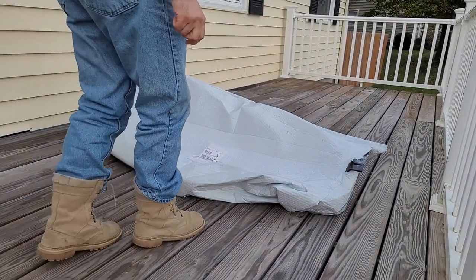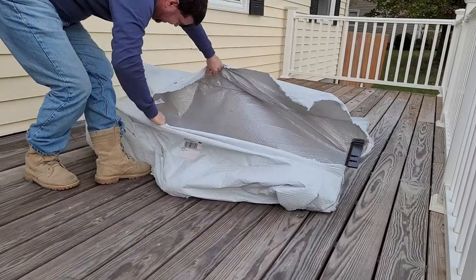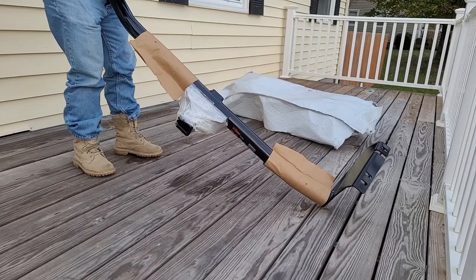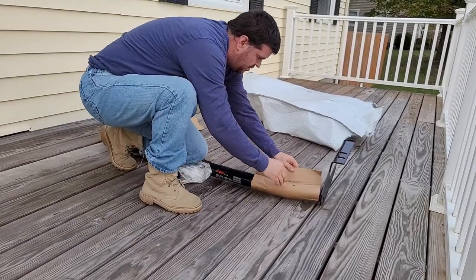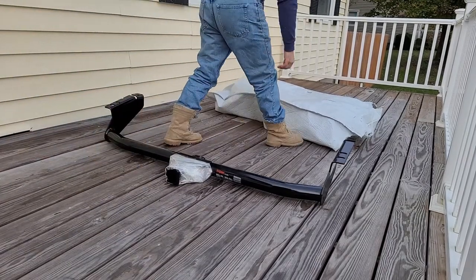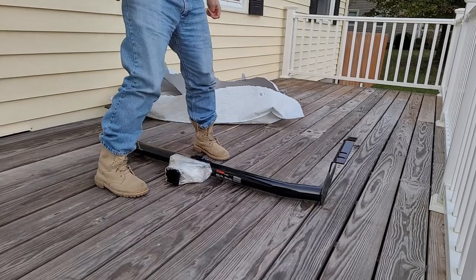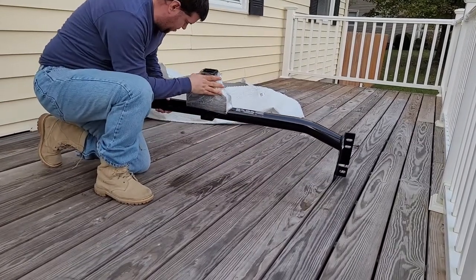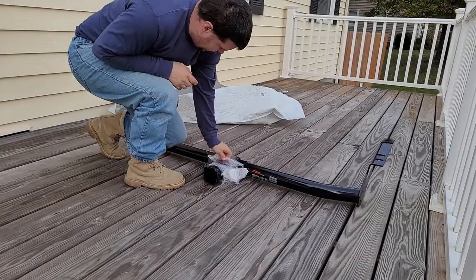I got you guys set up on the tripod. Going to unbox this now. It's quite hefty — definitely got some weight to it. I don't see any bag for the fastening hardware for this hitch. I hope there is some in here.